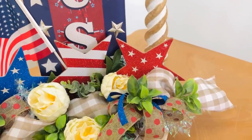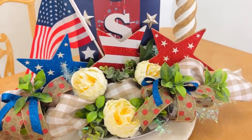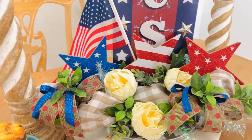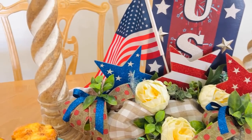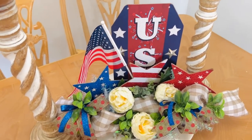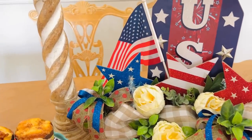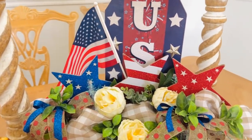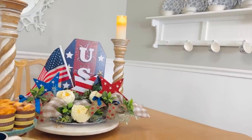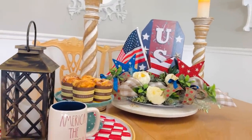I added another rose and then the USA sign to the very back, pushing it into the styrofoam with some hot glue. I think this turned out so fun and fabulous on a total budget. I actually made it for a friend of mine whose husband is military — so thank you Chuck for your service, and to all the men, women, and families serving. God bless y'all — I love this USA tribute to the Fourth of July and Memorial Day.